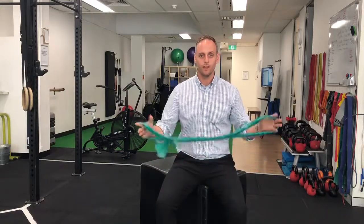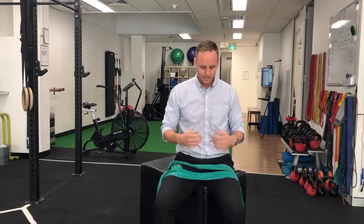Alright, so what we're going to do is run through a thoracic rotation and scapular stability exercise. You can really use your scapular control to help drive your upper back rotation, and also use that rotation to help create loads of tension around your shoulder blade in both directions.